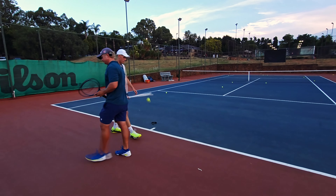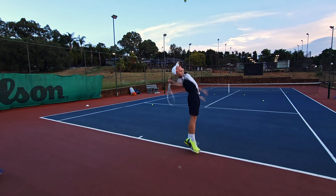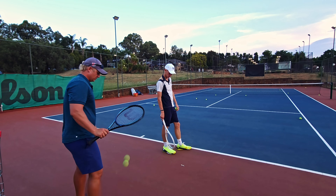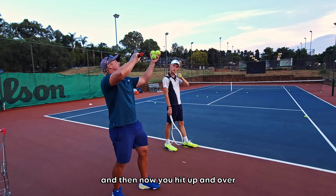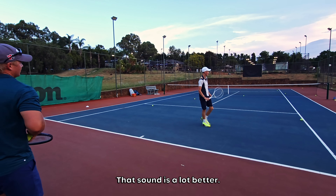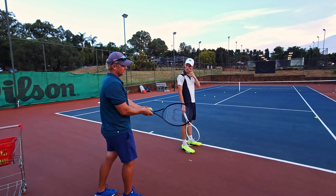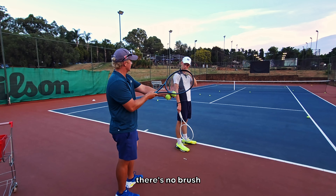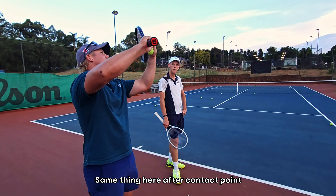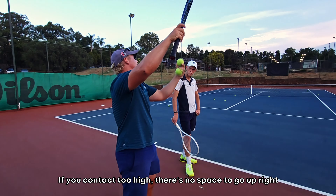What's happening now is your contact point is almost the same spot as your first serve. Just allow the ball to drop a little bit and then you hit up and over, keep your head still. You have to hit up. I always tell my players, think about a forehand topspin. After contact point, if you're not going up, there's no brush. Right now on your kick serve, you're hitting it straight down — it's impossible. After contact point, the racket needs to be higher than the ball. The only way you can do that is if you wait for the ball to drop, then go up. If you take it too high, there's no space to go up.